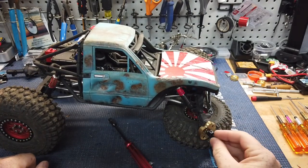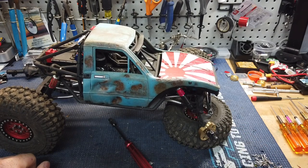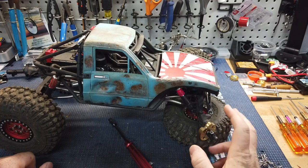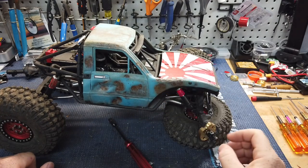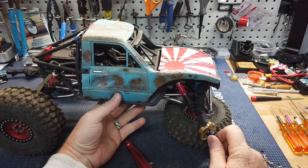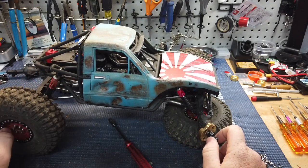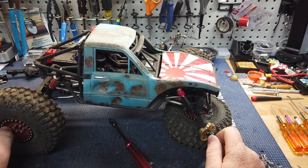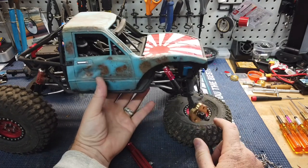It took me a long time to get it where it was still really capable but sits low enough that it goes well. I don't really see me changing anything on it for a while. Other than I may be adding rear steer just to do it, but I don't know how much I'll really use that.